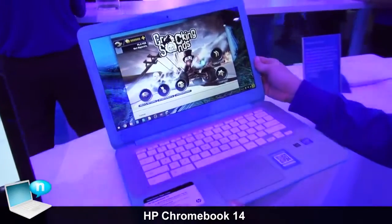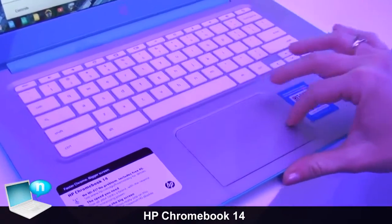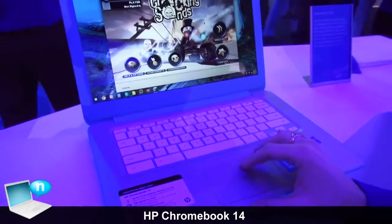Here we have the HP Chromebook 14. As you can see, it has a full keyboard and a full trackpad. This system is not a touch-based system; you can use the trackpad to get around.